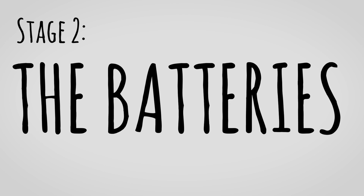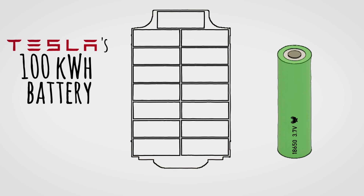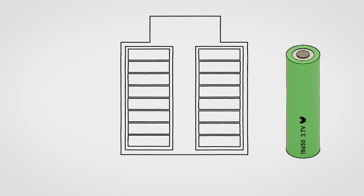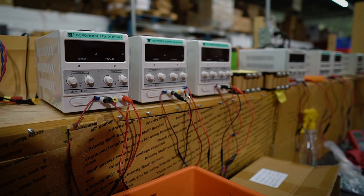A Tesla Model S battery consists of 16 modules made up of 18650 lithium-ion cells. In fact, Tesla's 100kWh battery consists of 8,256 cells. I figured it would only make sense to keep this build iconic and build something similar, only on a much smaller scale. The Tes-cart's battery is also going to consist of 16 modules containing 18650 cells, with a total of 224 cells. So I called up my friend Tom at Battery Hookup and he was more than willing to help.